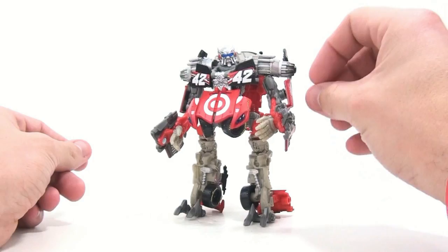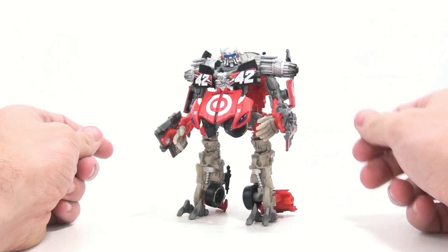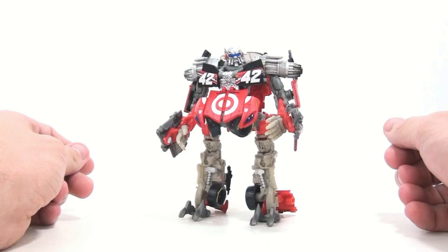I highly recommend picking this set up if you have this figure — it needs these stickers, there's no question about it. For only nine dollars, that's how much the stickers cost, and they can be shipped anywhere in the world for just three dollars, so you're talking twelve dollars total. If you wanted to customize this and even paint it yourself, you're going to pay more than twelve dollars in paint. I absolutely love the way this looks, and I cannot thank Repro Labels enough. I highly highly recommend this set, especially if you have this figure.